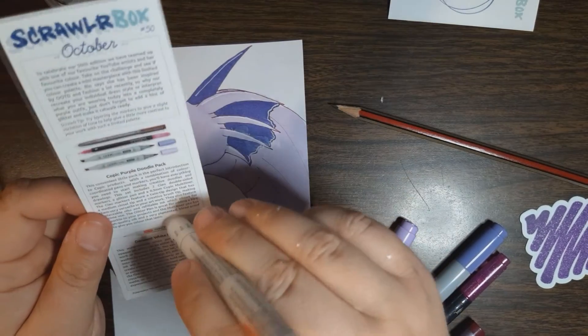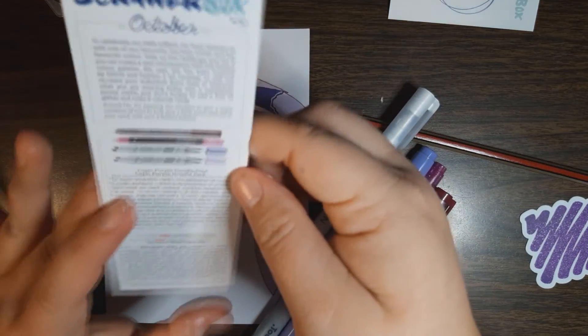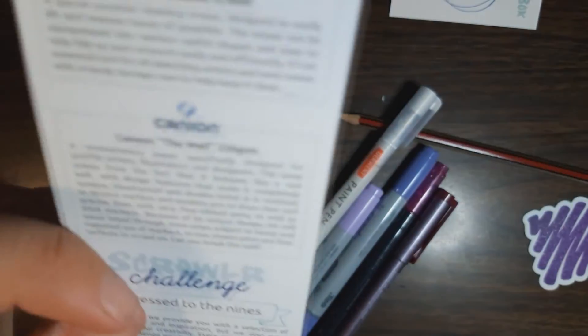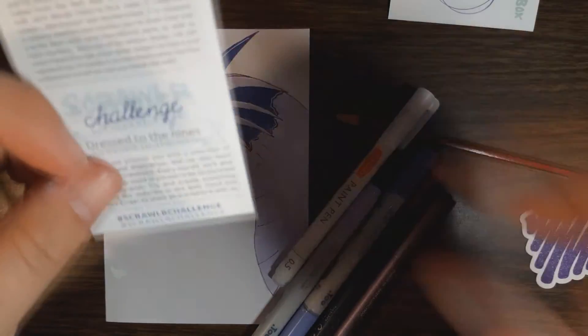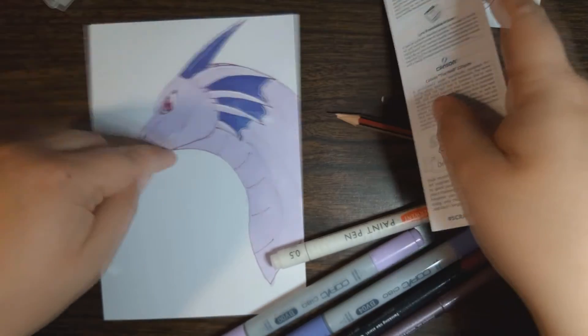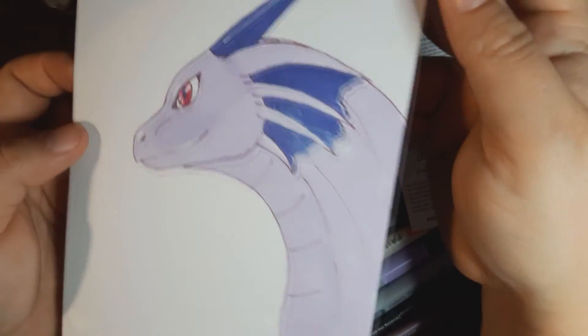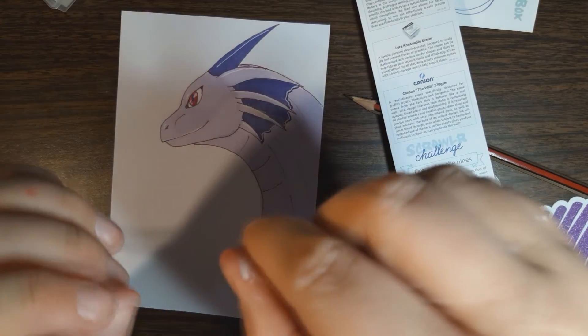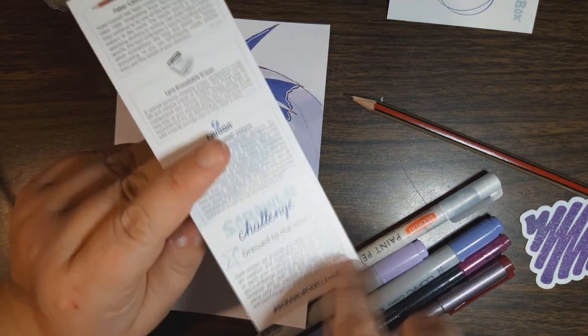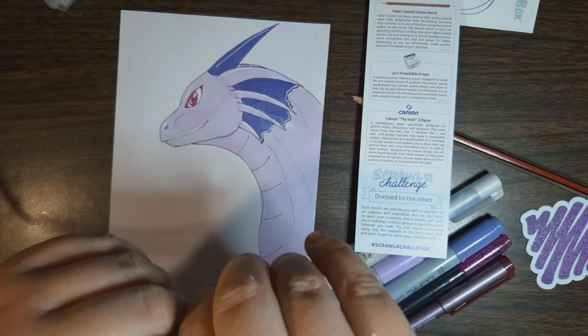Come back to this box in the next video. I guess I will separate the video so it doesn't wind up too long. But this is my unboxing of October ScrawlrBox, and I will come back to it. They have a challenge called Dressed to the Nines, and I will be doing that on this other piece of paper — so I will be drawing something that isn't a dragon. Unless I can draw a dragon lady dressed up. I might draw this character again but like anthropomorphic? Maybe, probably not, who knows. But thank you guys so much for watching. I'll see you in the next video when I actually draw the challenge art. I'm going to rush off to work. Thank you for watching. Bye!